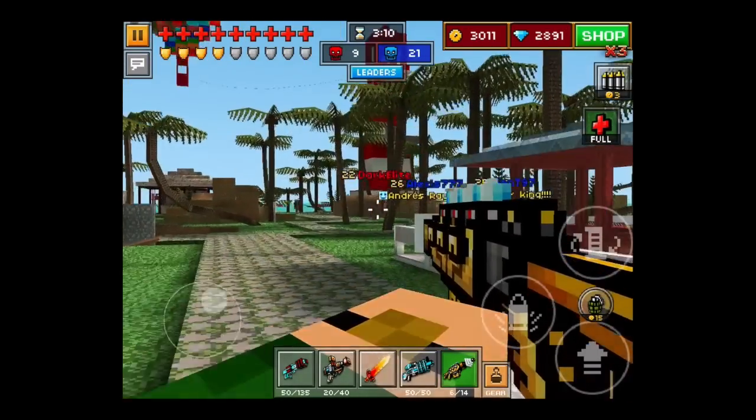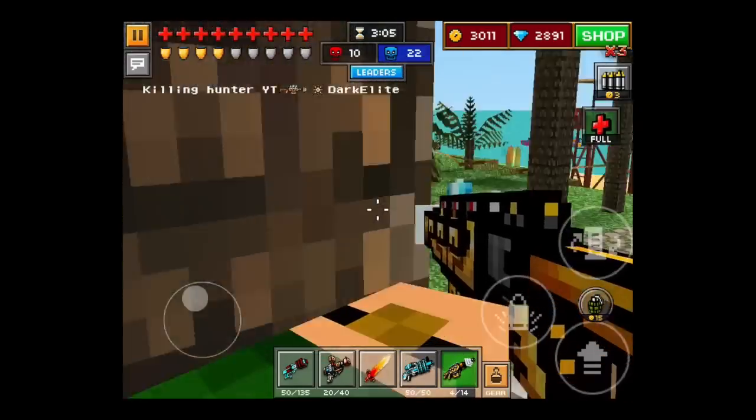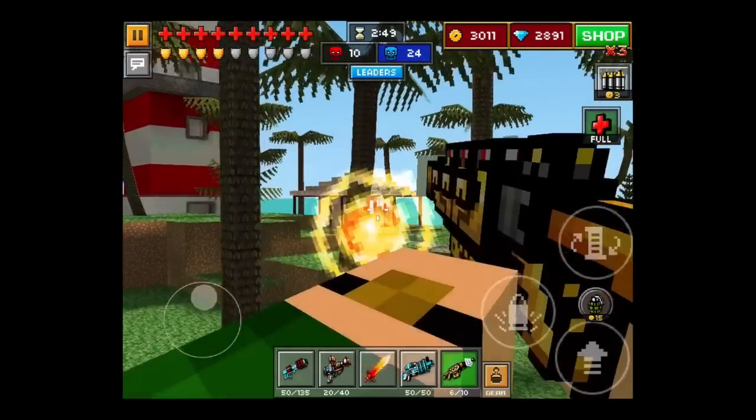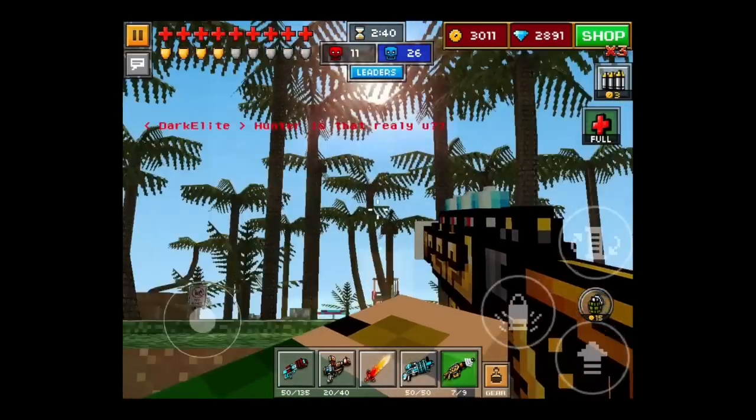This looks cool. Let's test it here. Geez, that's damage. The power of solar rays! Yes! Oh my god, it's a fan!